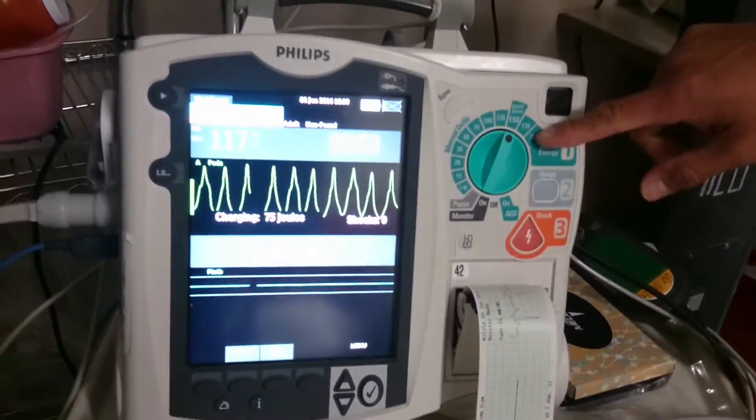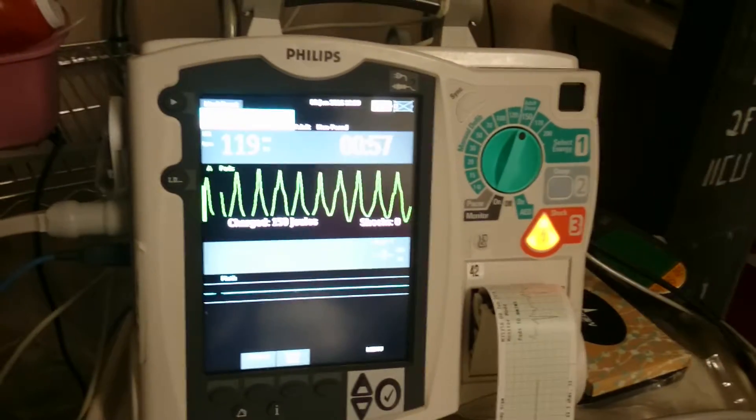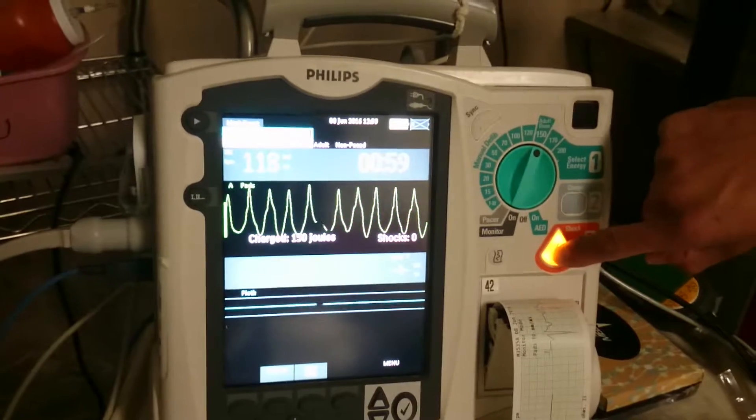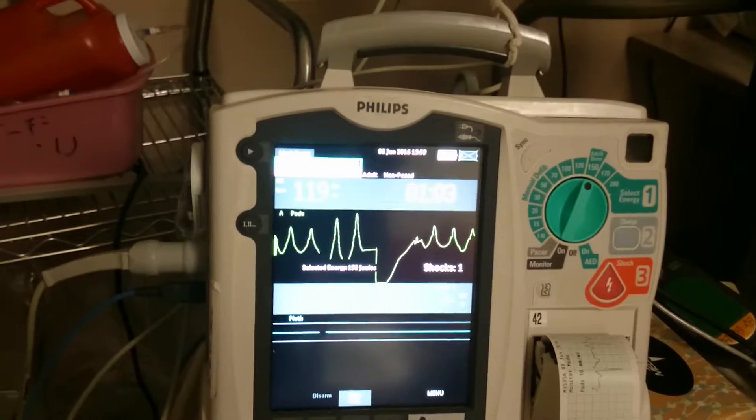This patient has no pulse, so we can charge and shock. We're going to defibrillate at 150. I'm going to charge to 150 — make sure everybody's clear, Brandon's clear, I'm clear — and then you hit the shock button. And that's defibrillation.